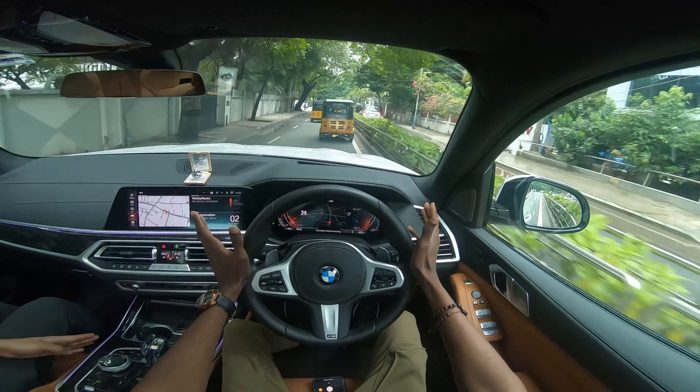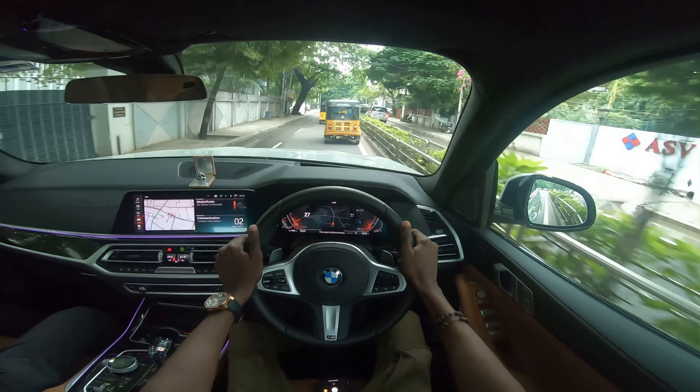How does the petrol engine react in this X7? First and foremost, the visibility in this car is incredible — the ride height and seat height make you feel like you're on top of the world. The visibility is unreal. The BMW refinement is top of the line — both the petrol and diesel engines are very quiet.